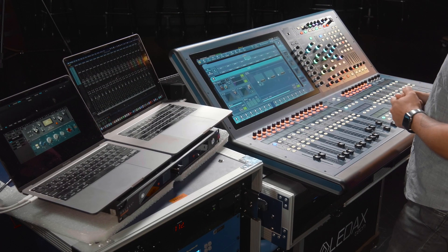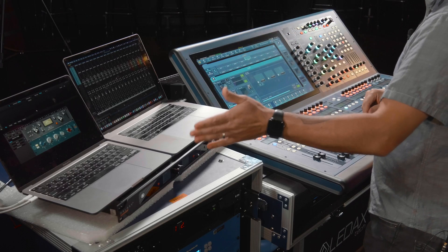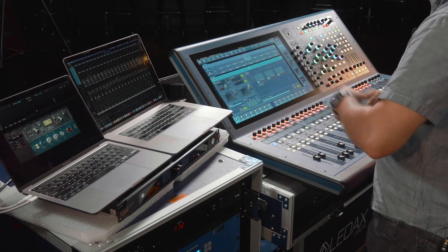Let's dive into using the Antelope Synergy Core DSPs in a live environment. We're using Dante — our Midas Heritage D has a Dante card in it. We have a MacBook Pro running Pro Tools also via Dante virtual sound card, which is a very good investment by the way. We also have the Galaxy running via Dante and the AFX engine up on another screen.